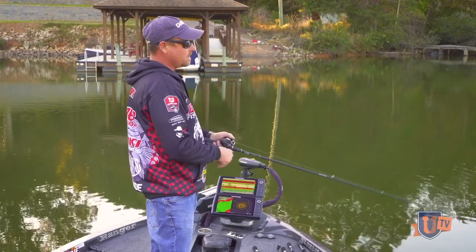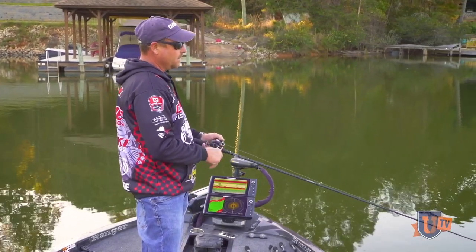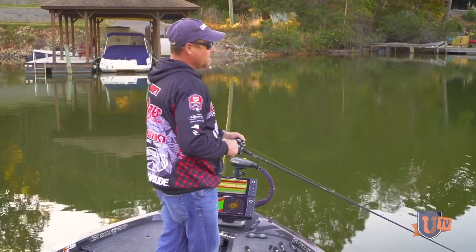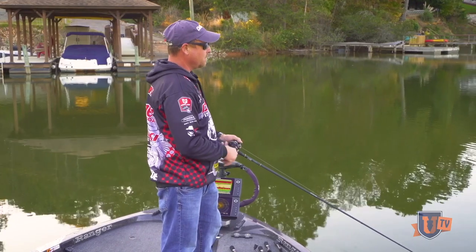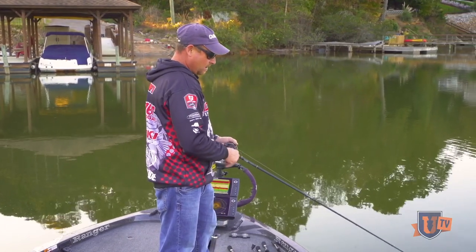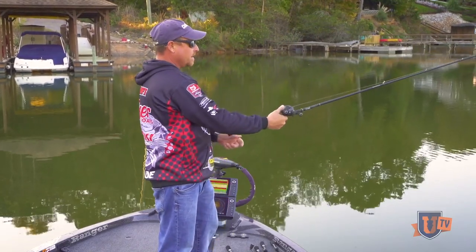And you can even do a slow, steady wind — just a slow, tight wind. It's kind of got the vibration of a rattle trap style bait or something like that. You can do a slow, steady wind with it as well, but there's really no wrong way to fish it. It just imitates those little tiny bait fish.